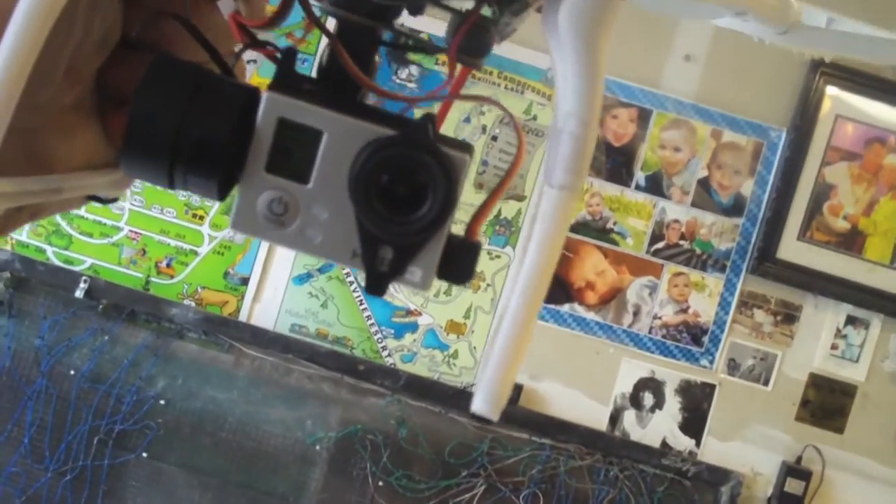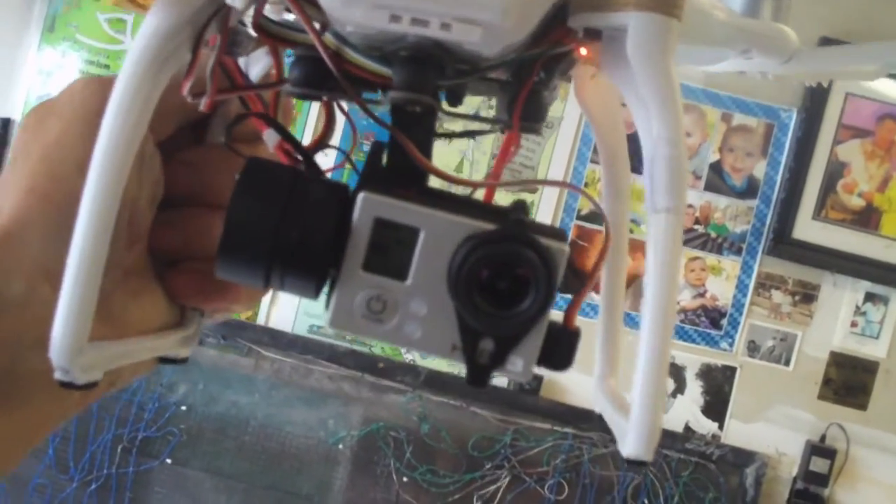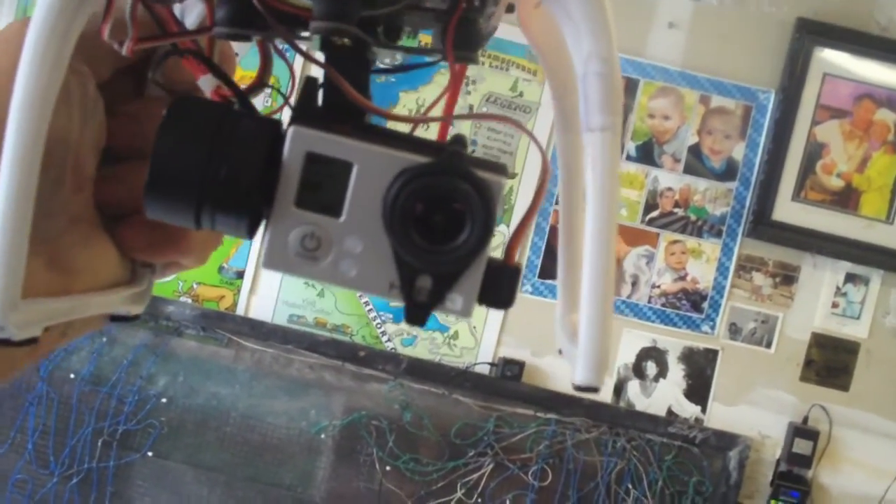There it is, gang — the G3 Feiutech gimbal, made by ReadyMadeRC.com. I'm Jim Bowers. Thanks for joining me for another quick video here on Bowers95713. Don't forget to subscribe, and please like my videos so I move up in the rankings just a little bit. Appreciate it — see you again on another YouTube video. Have a great day!